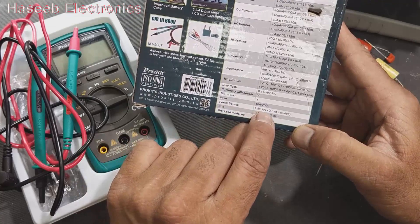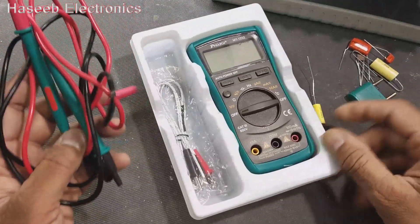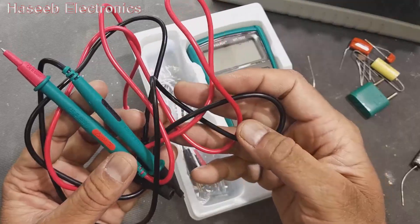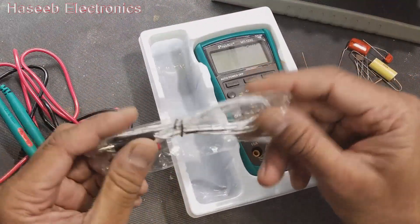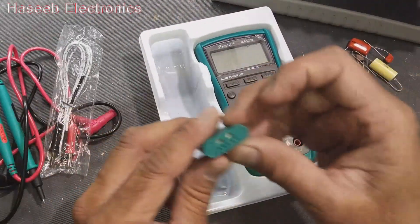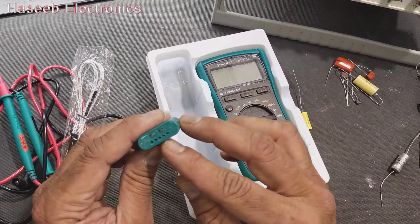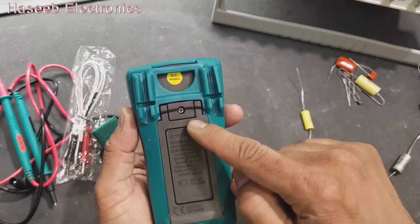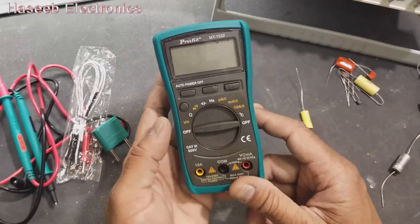It comes with Category 3 probes. It has a capacitor jack, a transistor jack, and a battery pack with two 1.5V AA size cells.